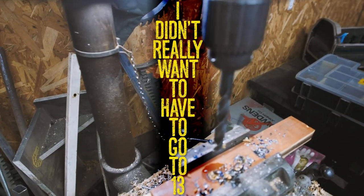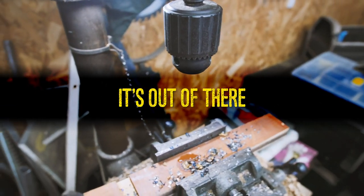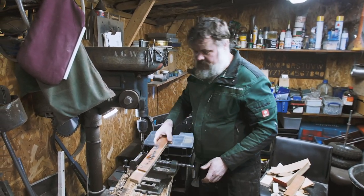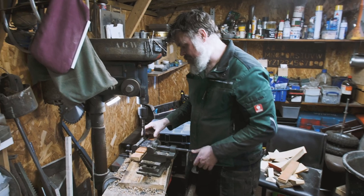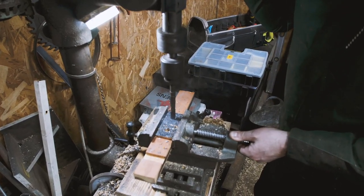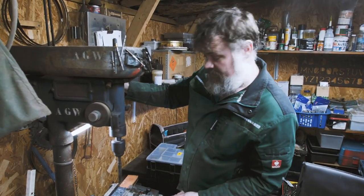But that drill bit's bullshit. I didn't really want to have to go to 13. Ever want to see a bullshit drill bit? There it is — but it's still there. 9/16ths is just over half an inch. You need a new drill bit? Yeah, I'm trying to limp on. Our mild steel bar is a half inch, so that just gives us that little bit extra — 9/16ths.